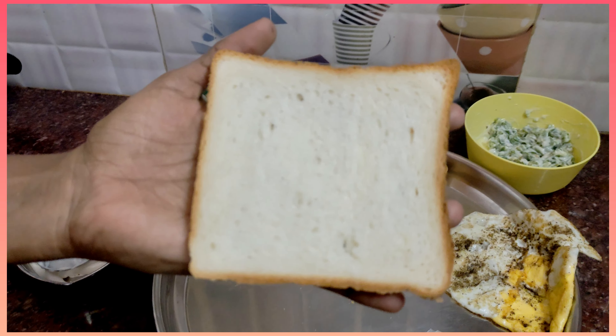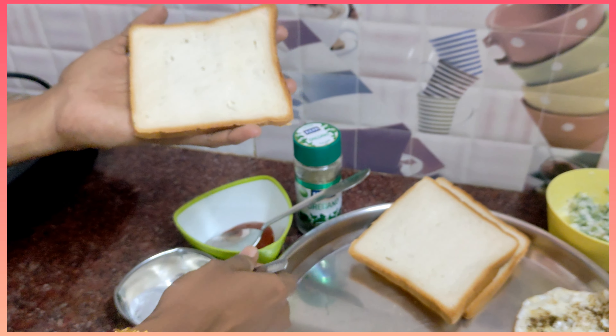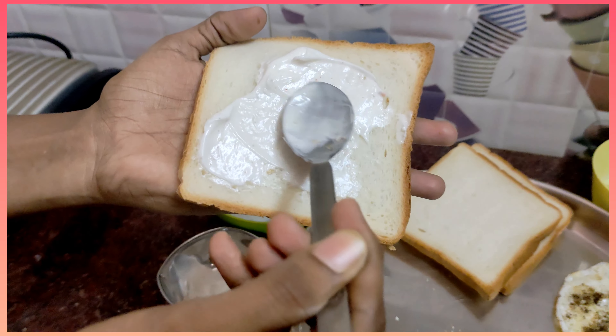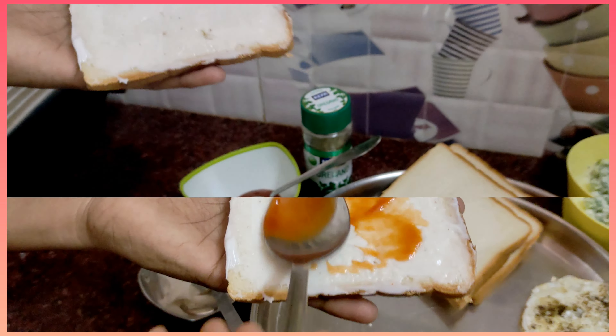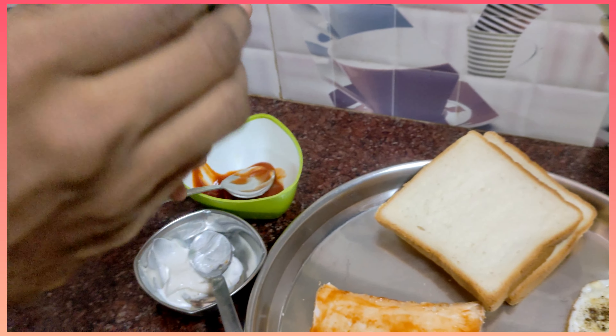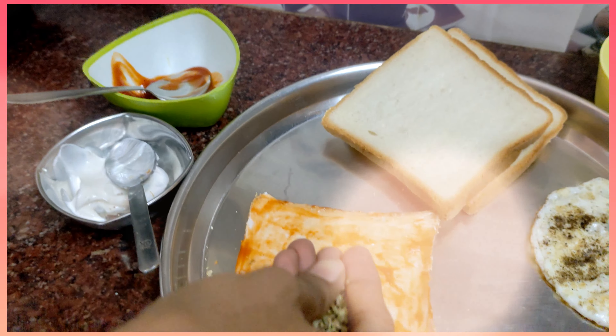Add oregano flakes. Add a bread. Spread mayonnaise full evenly. Add tomato sauce — you can add some extra. You can also add some oregano flakes. You can also use this pizza flavor.